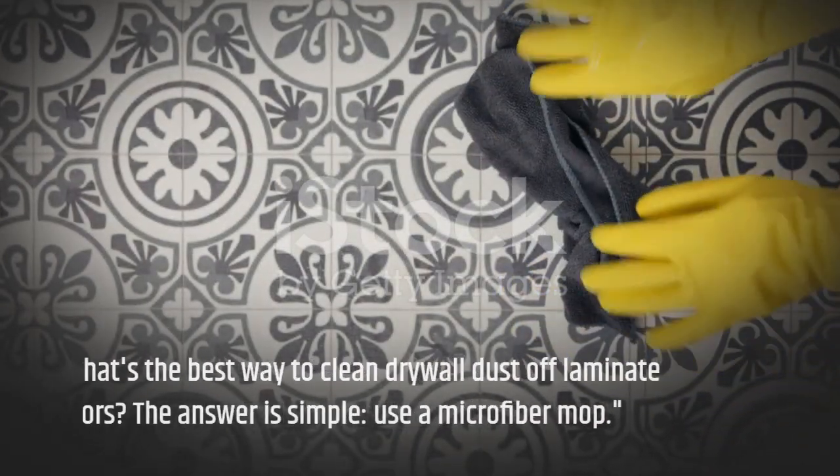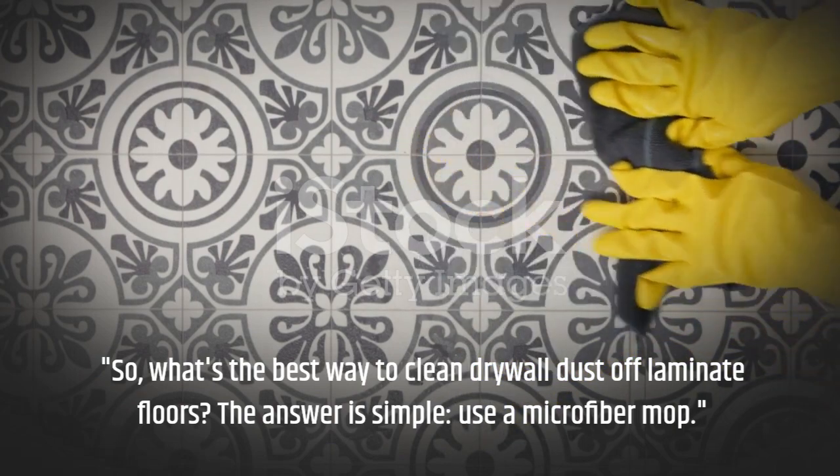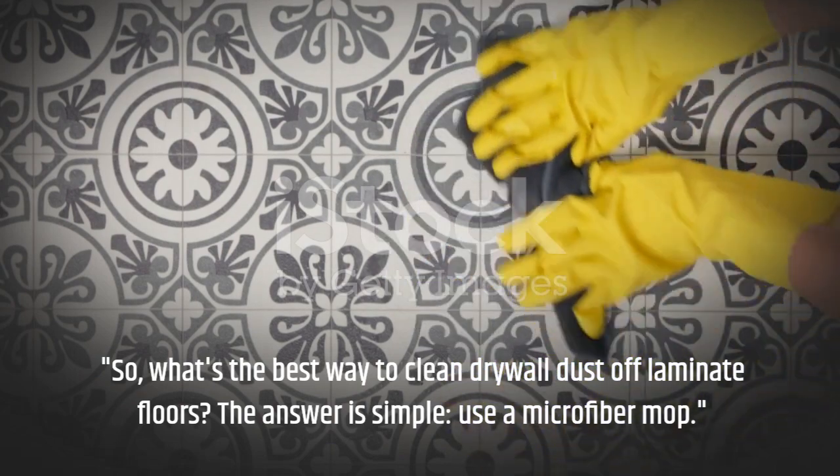So, what's the best way to clean drywall dust off laminate floors? The answer is simple: use a microfiber mop.